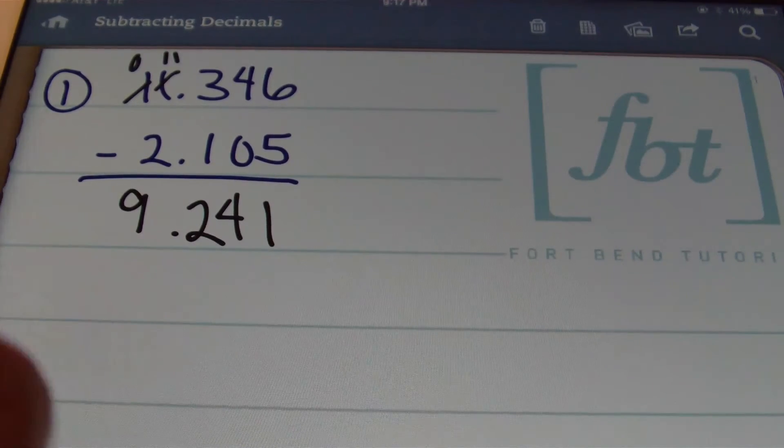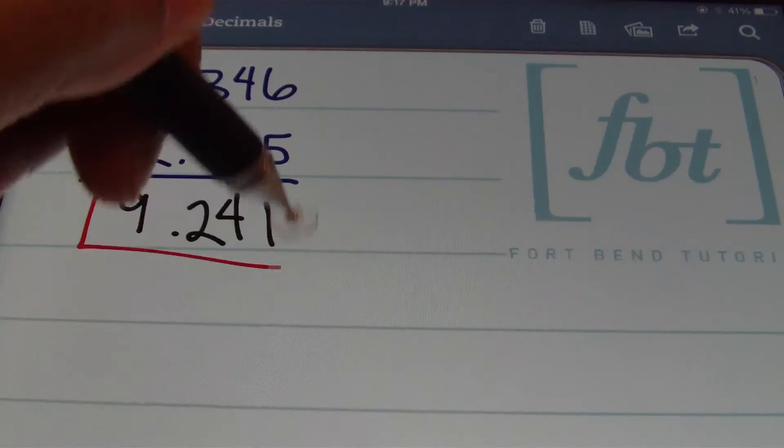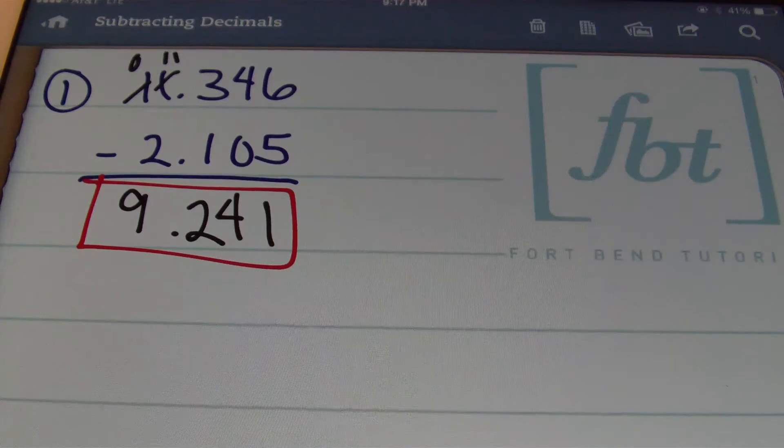That's the answer, and I'm going to go ahead and put a red box around my result because that makes me feel good.